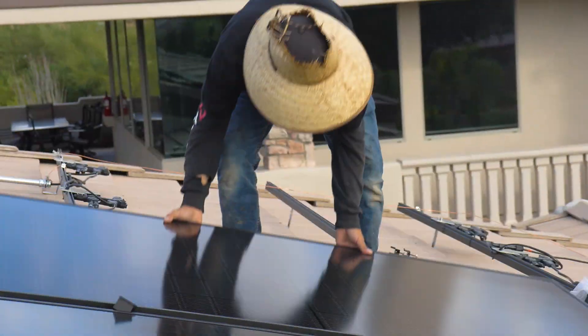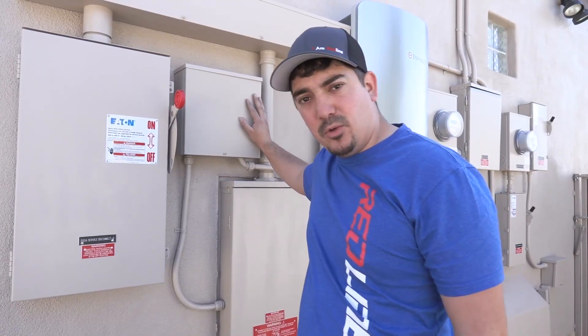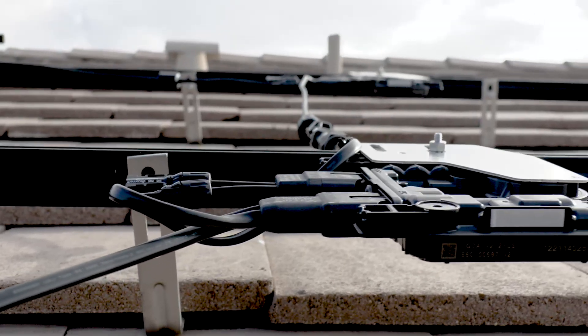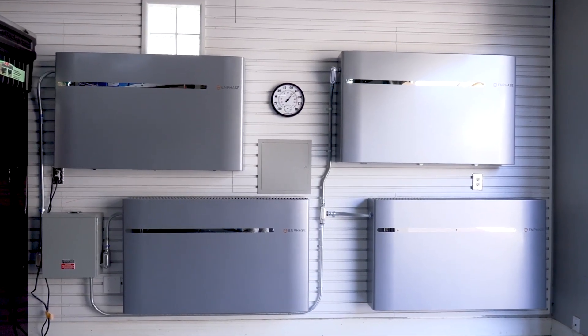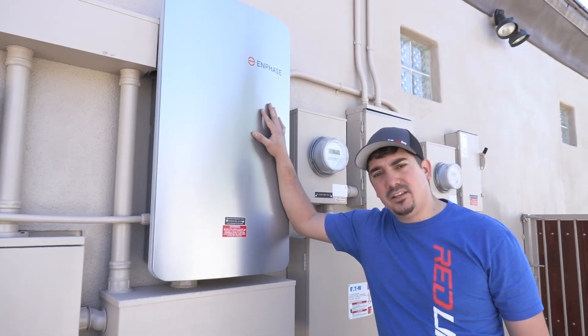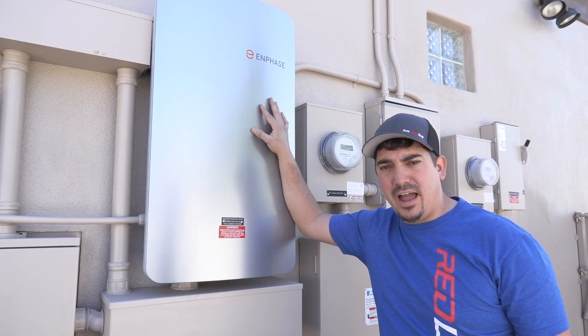This particular one that we're walking through right now is actually 66 380-watt solar modules with in-phase microinverters feeding four in-charge in-phase batteries, all feeding into this automatic transfer switch — so when the utility goes down, this home still has backup power.